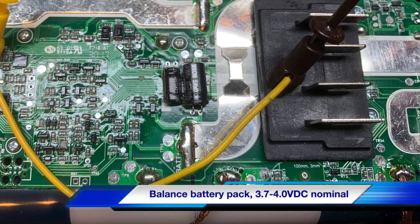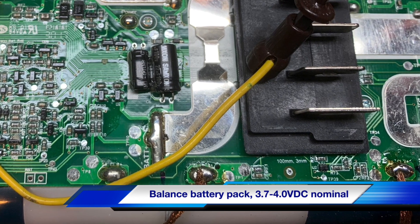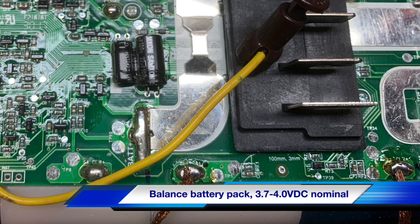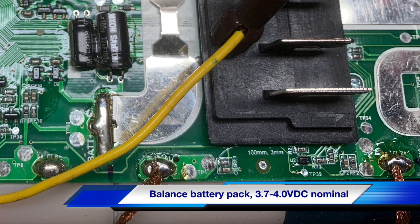The problem that the BMS detected was between the terminal as shown — there's two blobs of solder between cells. This particular cell was half a volt lower than the others, indicating a balance problem.